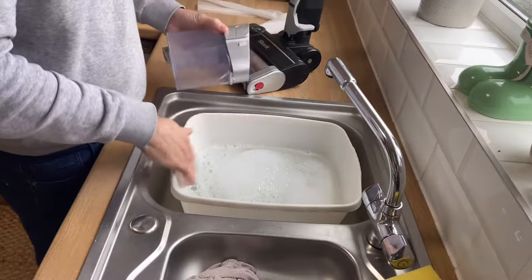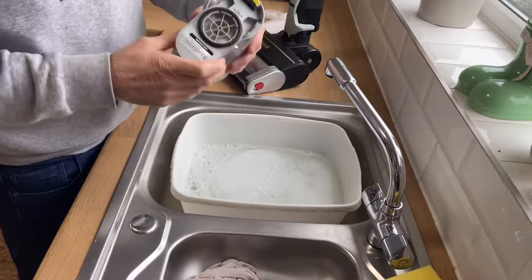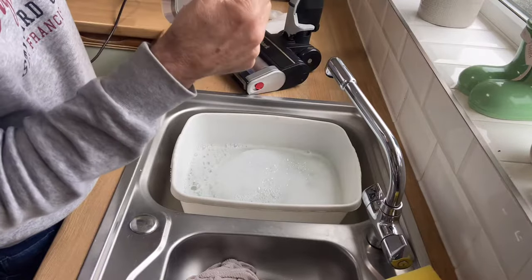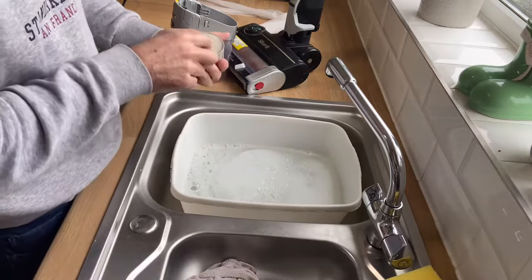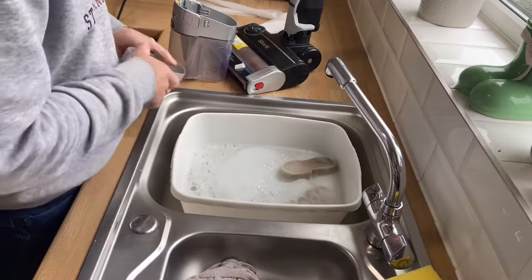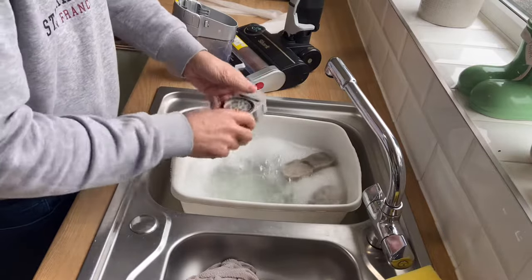Easy steps first — pour in warm soapy water. You may have a dust collector; two little finger rolls there, pull, and that pulls your filters out. Sponge filters straight in the water, and that can go in the water as well — give that a rinse.